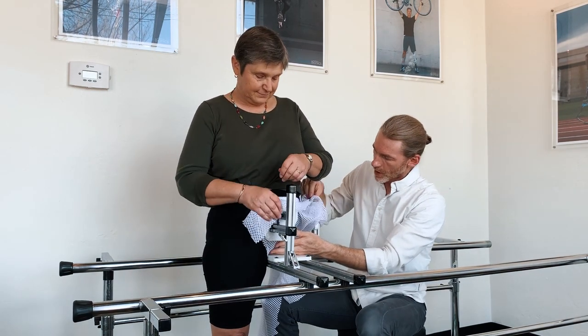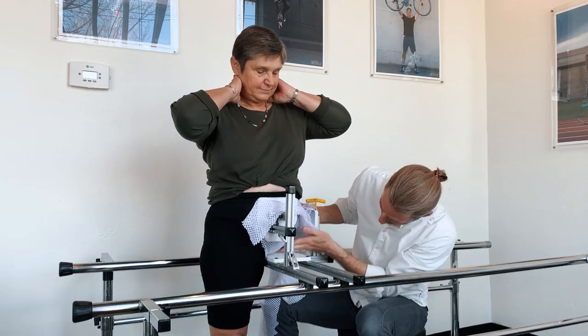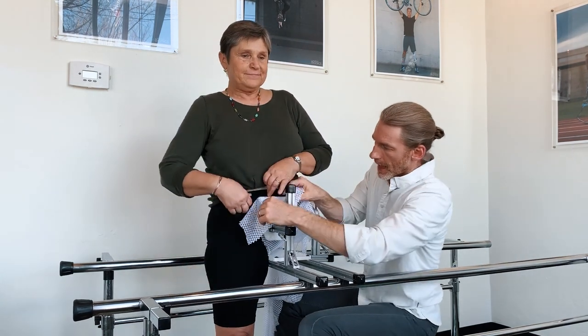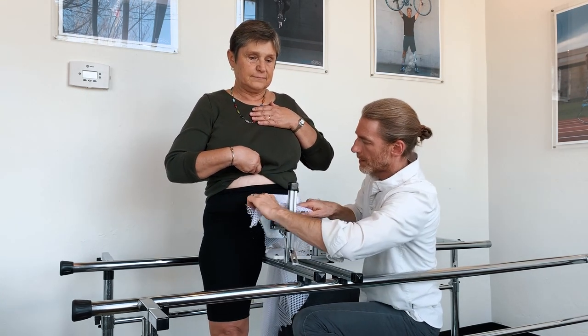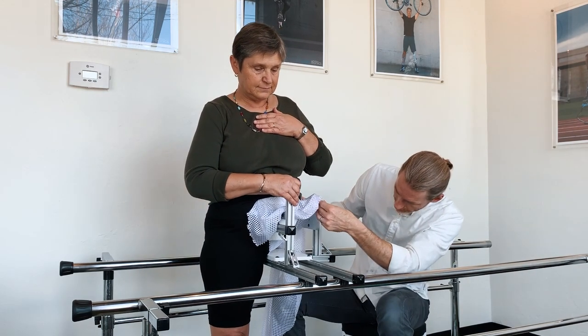Now we have that fabric mesh all the way underneath her. If she's still sitting down a little bit, we need to tighten this up. I'm going to tug on this — lift up just a little bit, pull that tighter, Velcro back in place. That lifts her up a little bit. Maybe pull a little bit more from the back, back down. Good — it looks like we're suspending her a little bit better now.